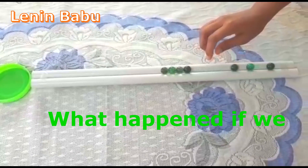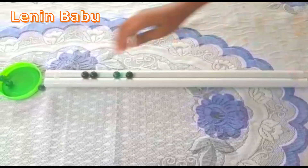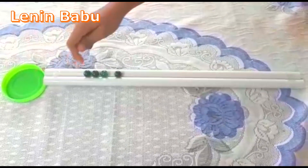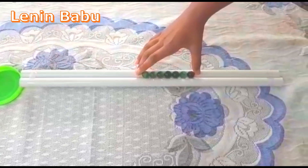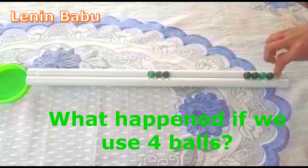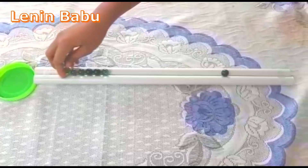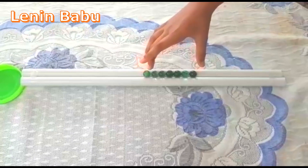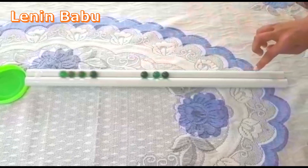If we use three balls, what happens? If we use four balls, what happens? The total momentum before collision is equal to total momentum after collision. Total momentum remains unchanged before and after collision.